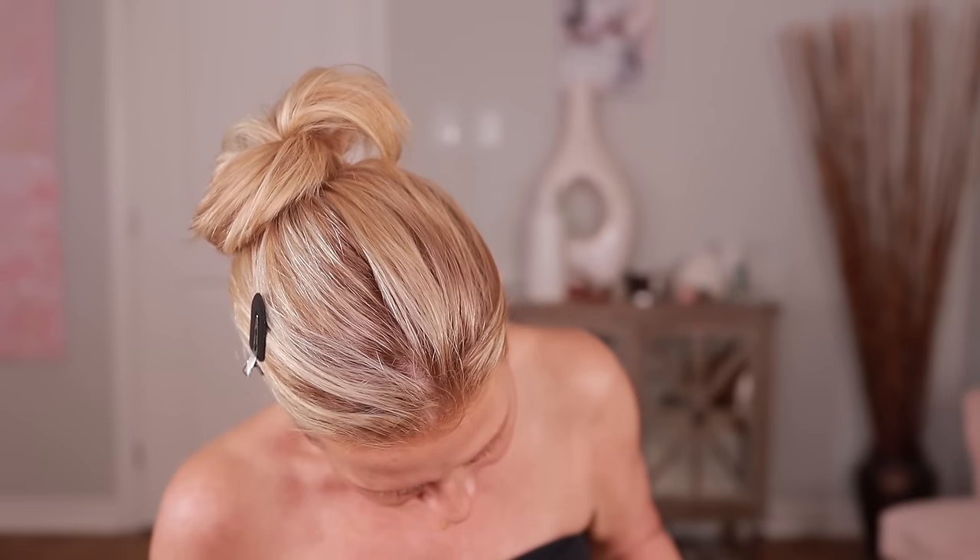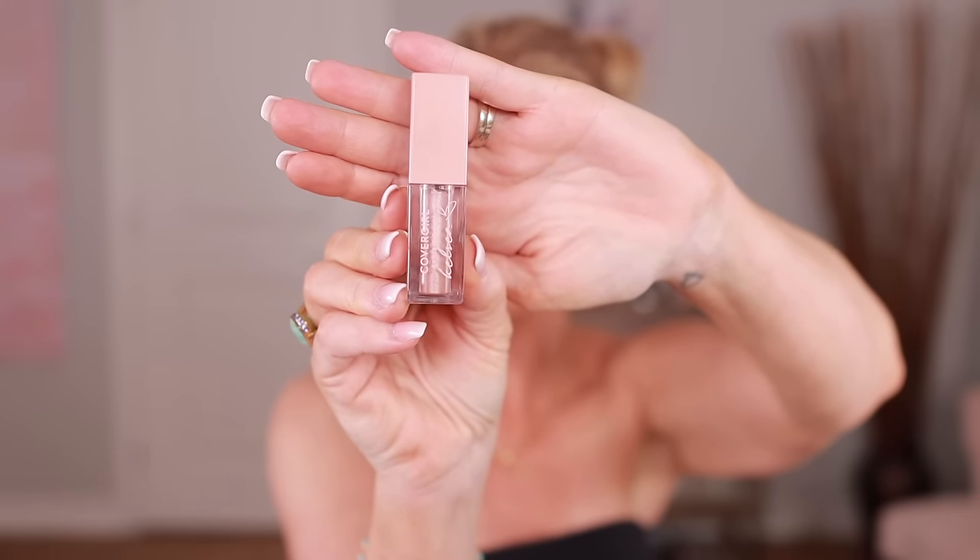I know what I'm going to do. This is the CoverGirl Exhibitionist by Kelsey Ballerini and I think I might just put this on. Sometimes a product like this can end up shimmering all over your face, so I'll let you know in the comments how it lasted — though it may not be a fair judgment today because I'll probably be playing around with it. It is better to apply it with a brush, just tapping it on.